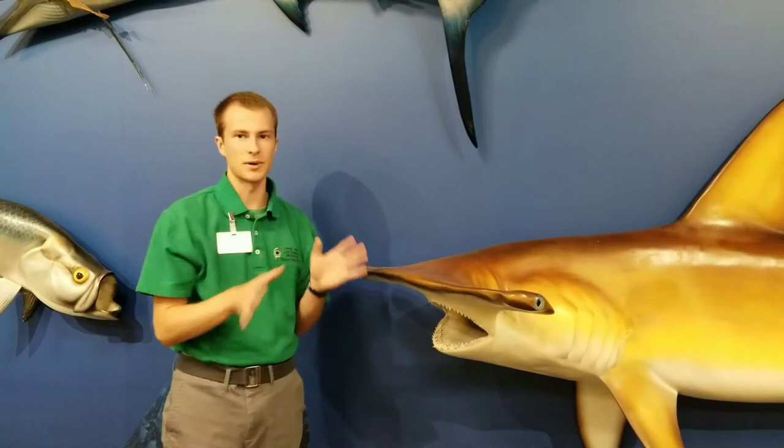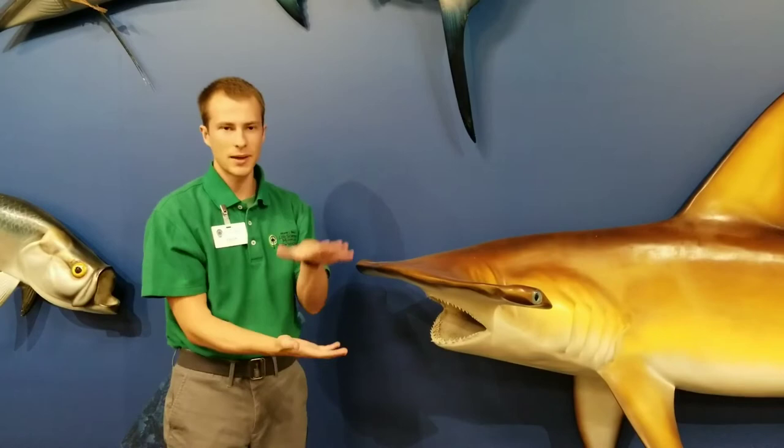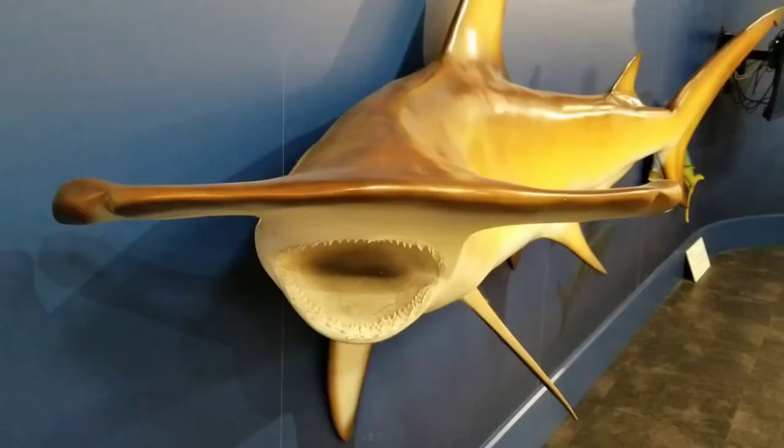The second reason is because this wide head enables them to pin down prey on the seafloor. These guys really like to eat stingrays, and so this wide shape really helps pin down as much of the stingray as they can.